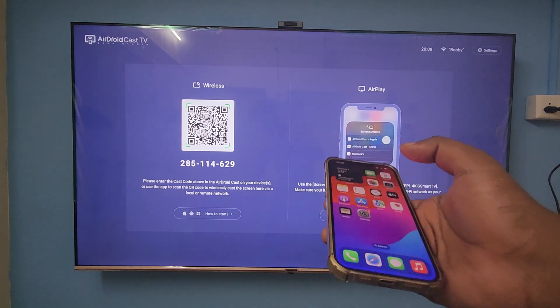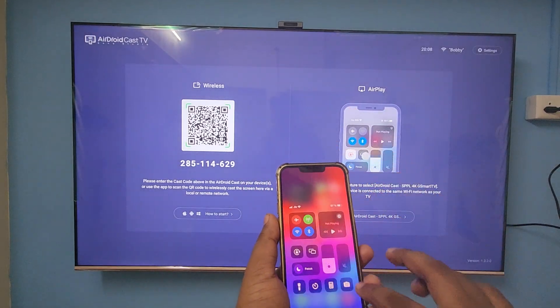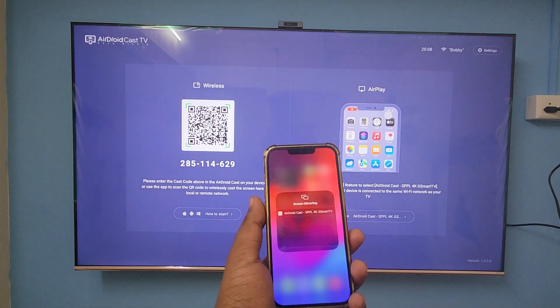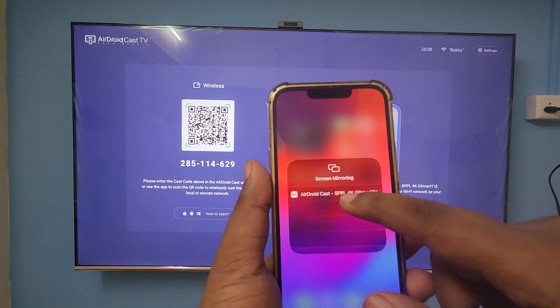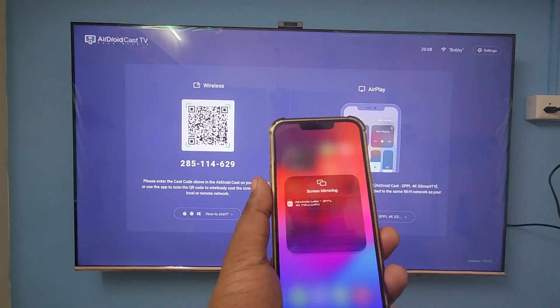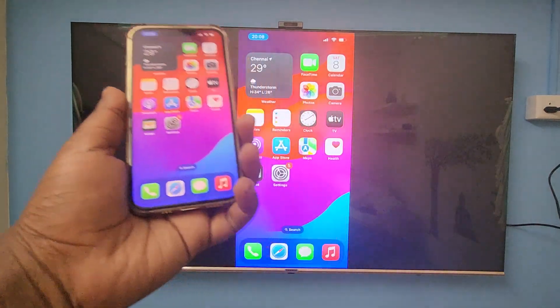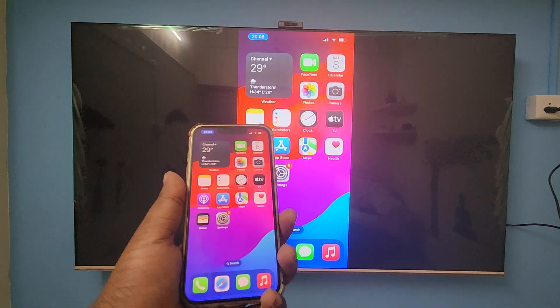Just open your iPhone and scroll down the control bar and click the screen mirroring option. Here you can see it's showing 'Android Cast SPPL 4K G Smart TV.' Just click on it, and here you can see screen mirroring has started.